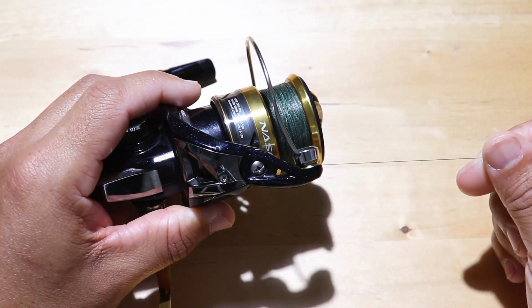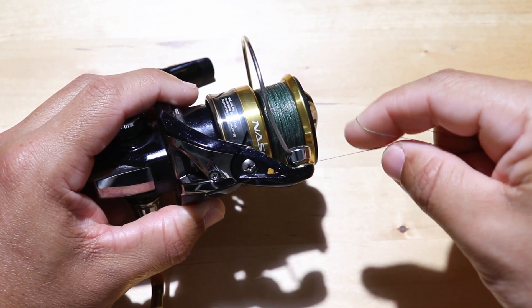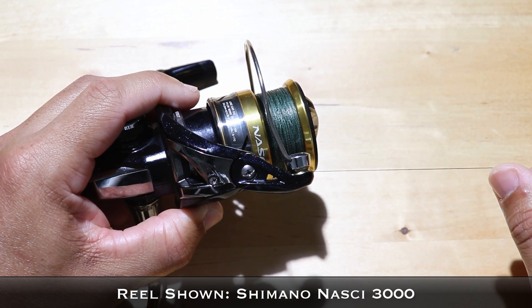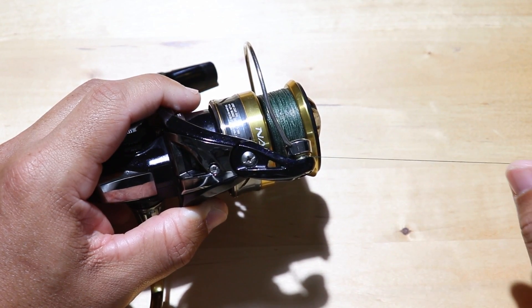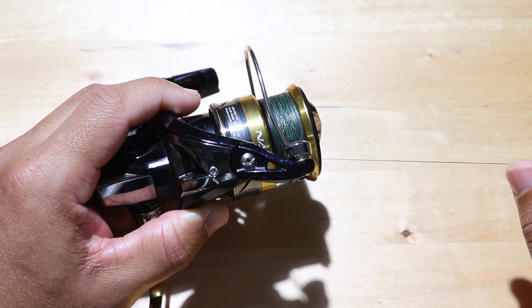Hey, this is Tony with Salt Strong, and in this video I want to show you three main reasons why your line may break at the bail of your reel. I experienced one of these reasons on a recent trip, which I'll share that footage with you. Towards the end of the video I hooked into a very large bull redfish, took me for a bit of a ride, and then the line just all of a sudden snapped — I'll show you why.